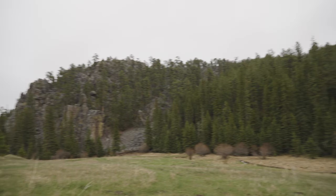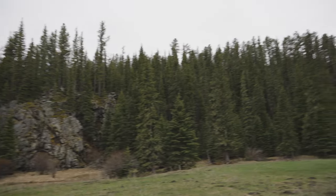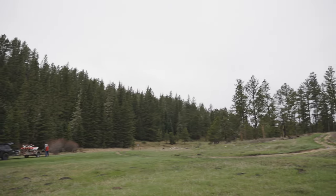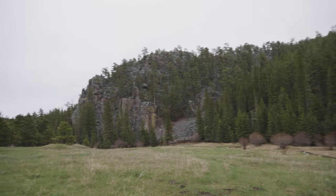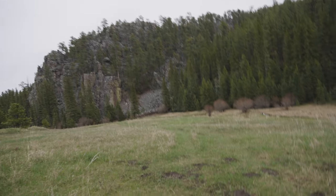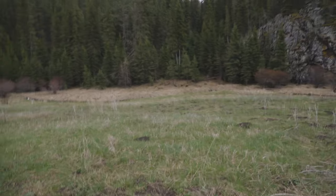Hey everybody, welcome back to the channel. I'm out here — this is going to be a shorter video, but I just want to show some of my stuff in action. Winter gets really cold and it's not as enjoyable to film, so I'm out here in the Black Hills. Found this sweet opening area off of a forest road that's got this huge bluff with all these massive rocks around. Pretty awesome — the forest road was pretty tame.